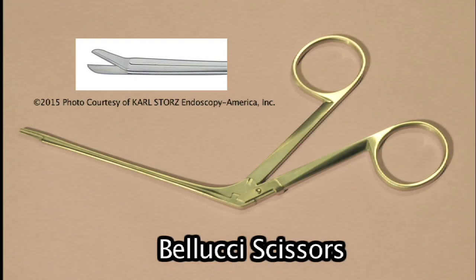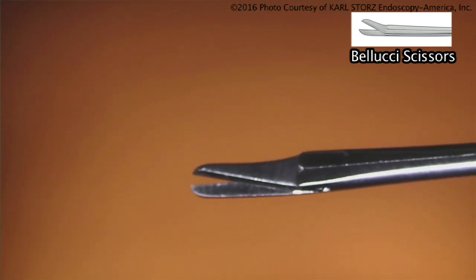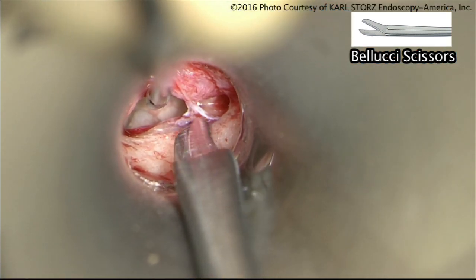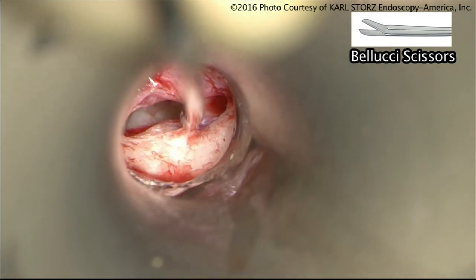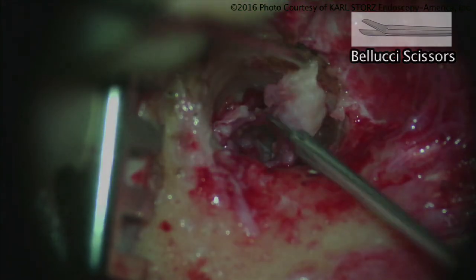Billucci scissors — Richard Billucci was an ear surgeon. Billucci scissors are used for cutting. I also use them in almost a dissecting role at times — I use them to cut the tympanomeatal flap vascular strip portion in a stapes operation in the ear canal. It has a nice flat edge so it can be used to dissect. It's used for cutting the annulus, removing part of the annulus, or removing a diseased portion of the tympanic membrane.